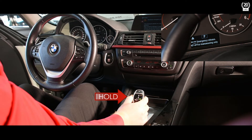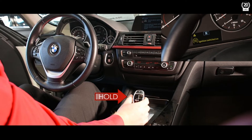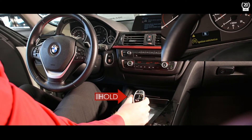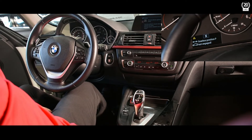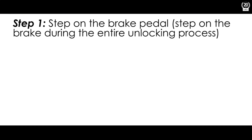Move the gear selector back into its original position. Now move the gear selector into neutral position again briefly and then move it back into its original position. The gear selector shows neutral and you can release the unlock button. The transmission lock is now unlocked and your BMW can now be rolled.